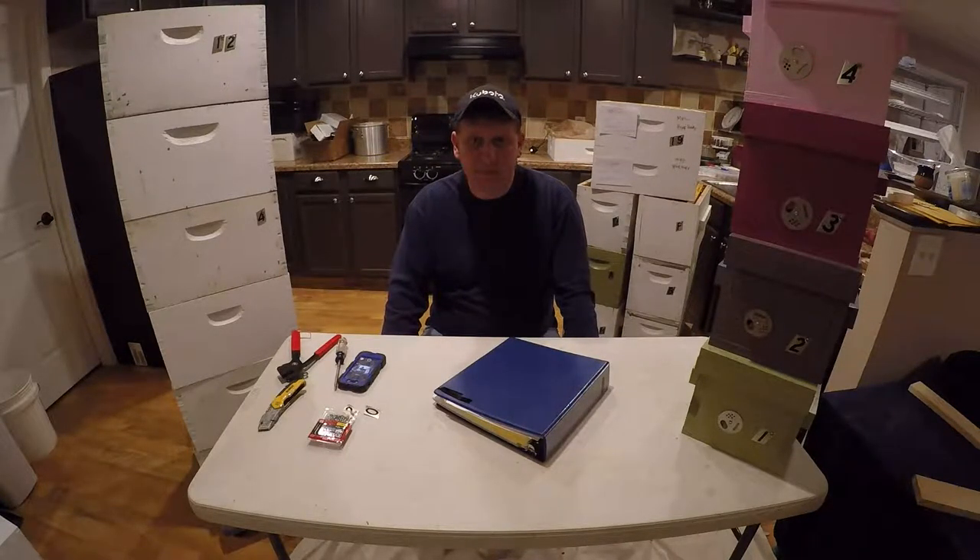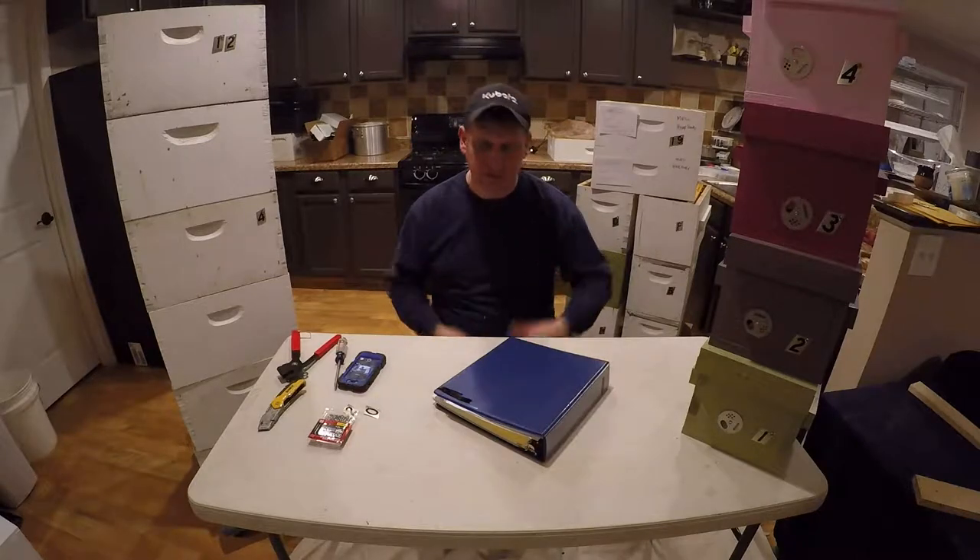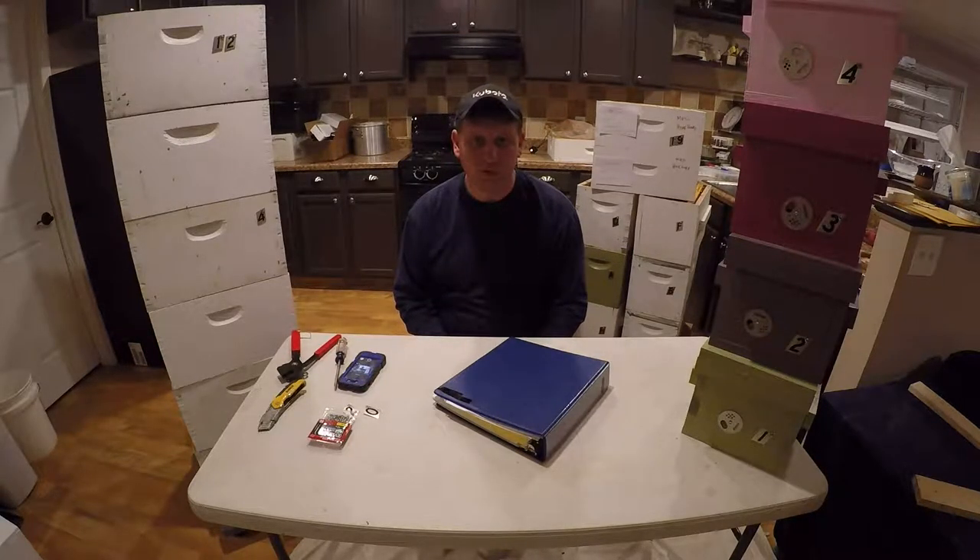Welcome to the Six Acre Farmstead. Today I'm going to talk about how I mark my hives for my note-taking purposes. We're going to talk about the hives and the hive bodies and the nukes that I have going on here and what I utilize here on the Six Acre Farmstead.